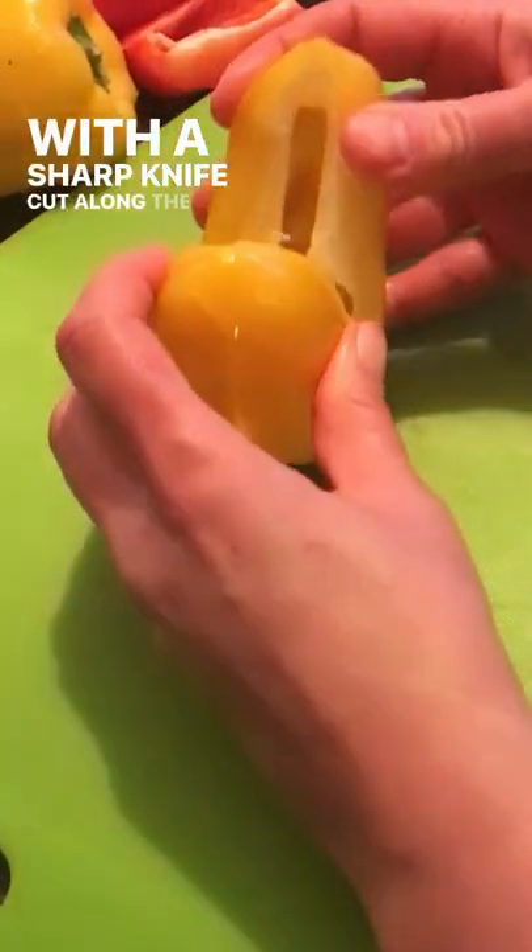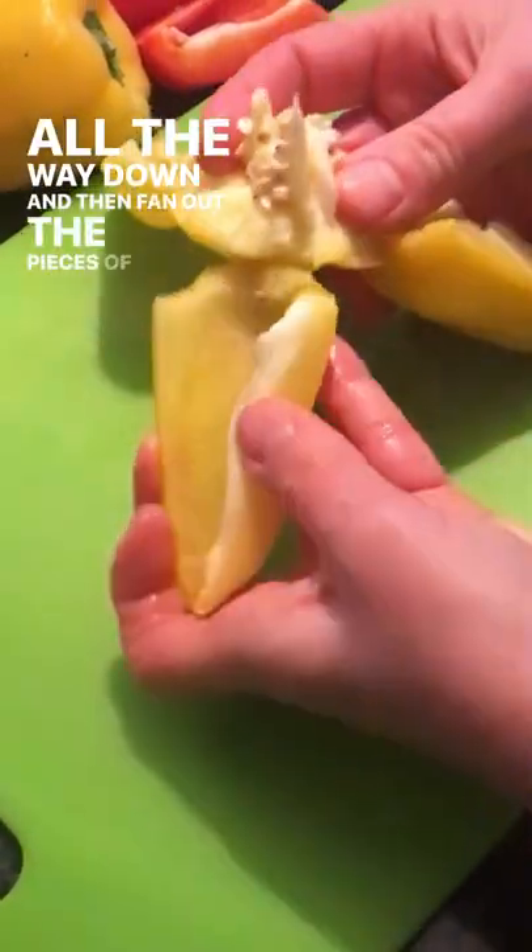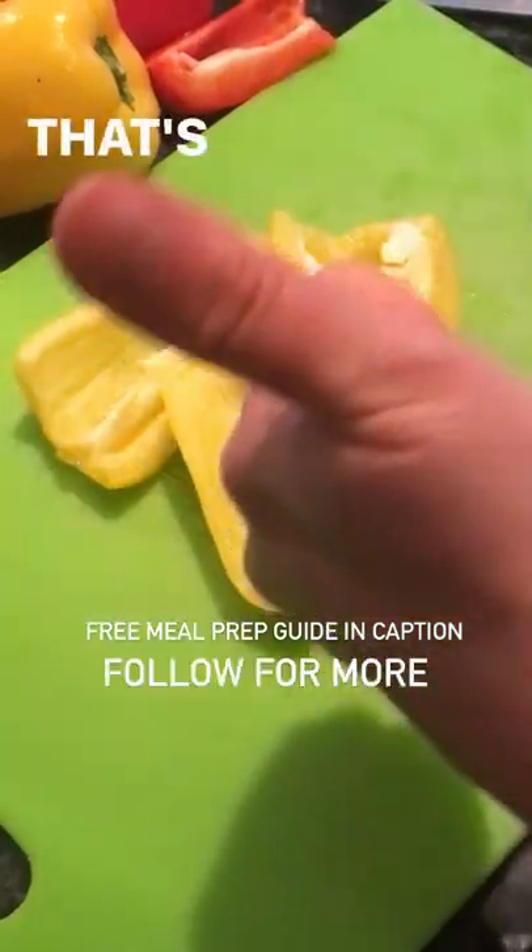With a sharp knife, cut along the lines of the pepper but not all the way down, and then fan out the pieces of your pepper and remove the stem and seeds. That's it!